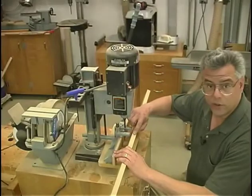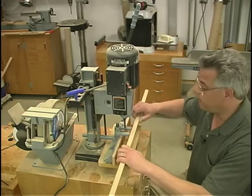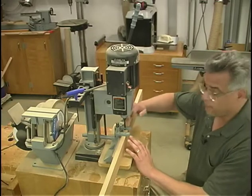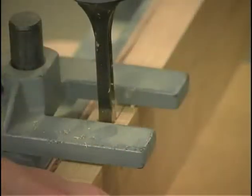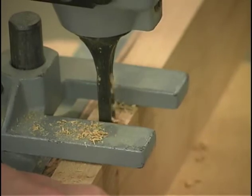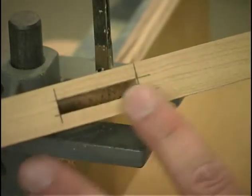All of our mortises on this project are a quarter inch wide. They vary in depth because of the different size pieces, and they're all a quarter inch back from the outside face. The setup on the hollow chisel mortiser is real easy, with minimal adjustment from piece to piece. I've got my quarter inch mortising bit installed, my depth set, and now it's just a matter of drilling the holes. The mortiser does a great job of cutting that square opening.